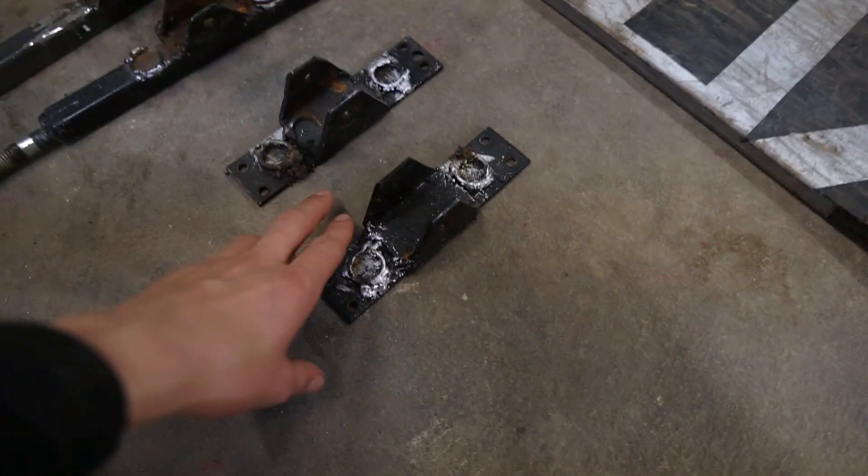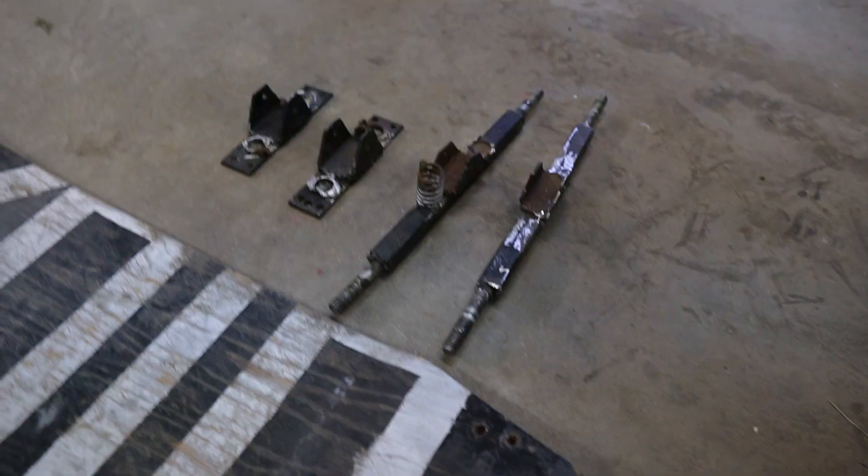They're just really beat up and they need to be fixed up a lot, and then I'm going to get new springs for it. It used to work as a skateboard but it doesn't work anymore, so now I'm going to put skis on it and make it work.